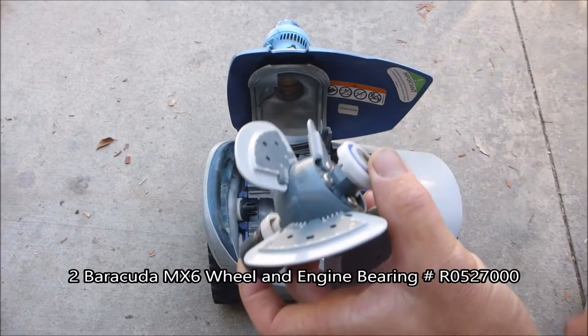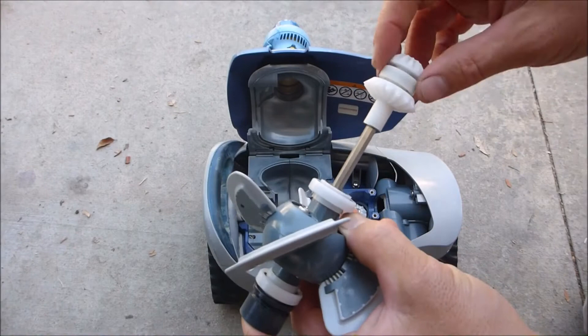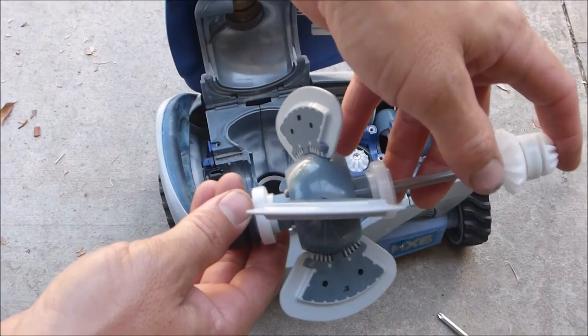Then you slide this piece back in on this end. Note that there are two bearings on this section also — one here and one over here. You can replace those if necessary, but they are very long-lasting compared to the ones on the engine assembly.